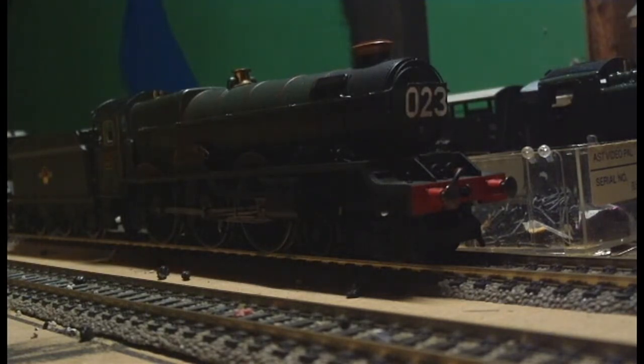One problem there is with it is it is a little bit noisy. But I think that's just because the decoder is not held down at all and is vibrating as it moves along and makes a bit of a rattling sound. That is fine - it doesn't affect the running of the engine at all.